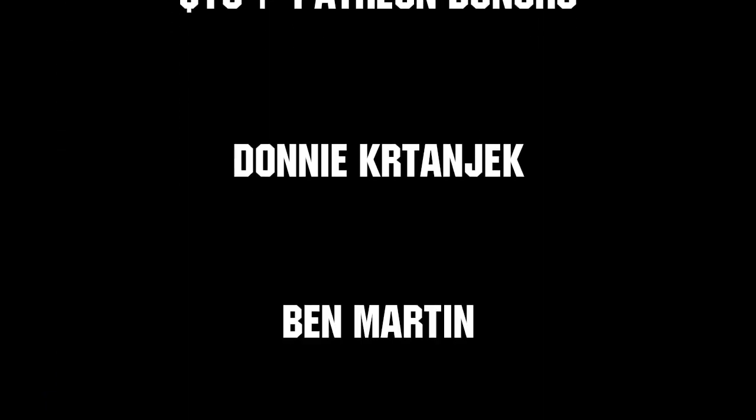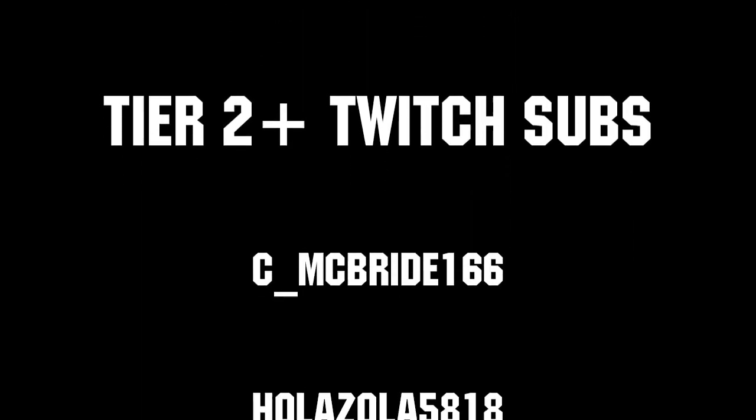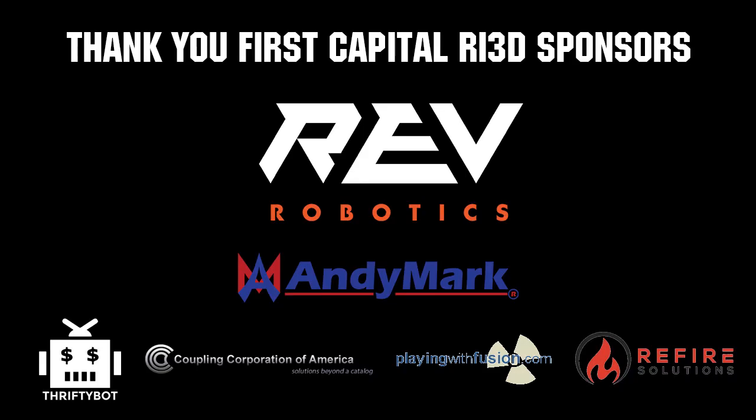Thanks to all of our co-executive producers on Patreon and tier 2 plus subscribers on Twitch keeping FUN loud, live, and independent. Thanks to Rev Robotics and all of our First Capital RE3D sponsors.